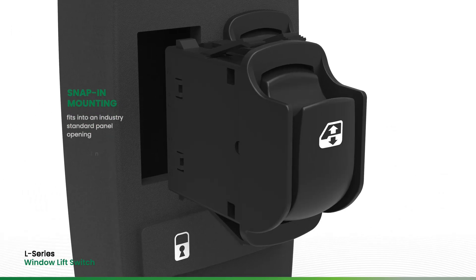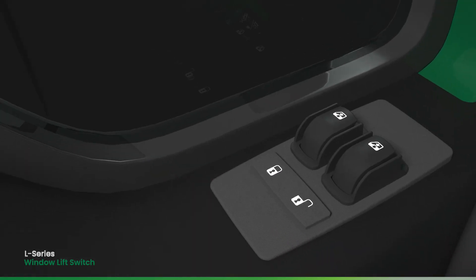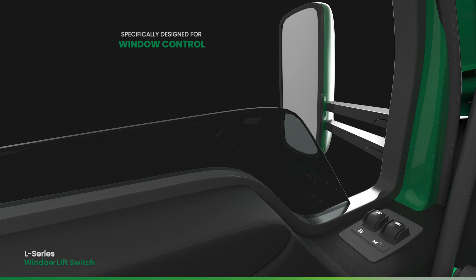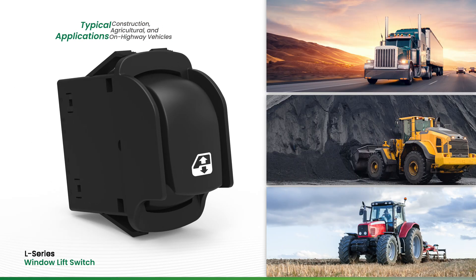Panel installation is simple, as the base fits into an industry standard mounting hole. Specifically designed for window control, this in-cab switch can be oriented with the legend in one of four ways to match your application. The rugged L-Series also features above-panel components that are sealed to an IP67 rating for protection against dust, debris, and water.